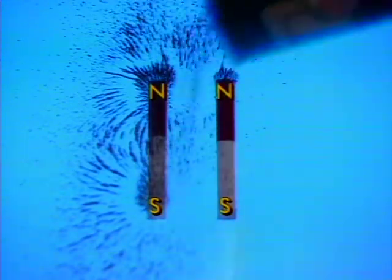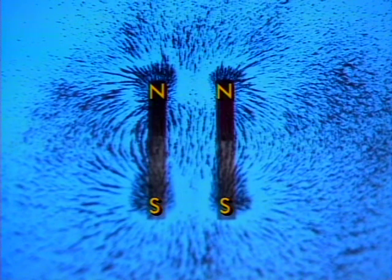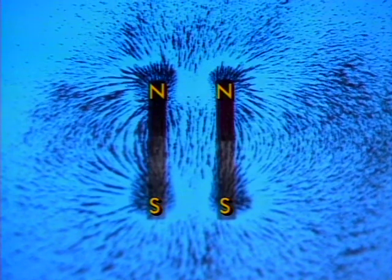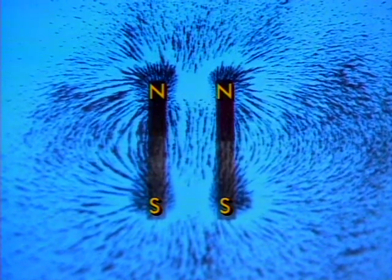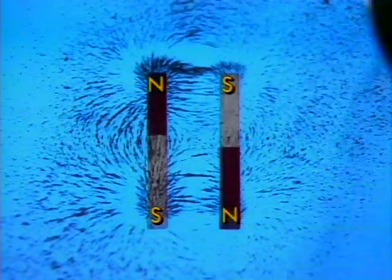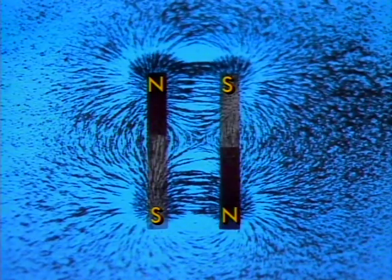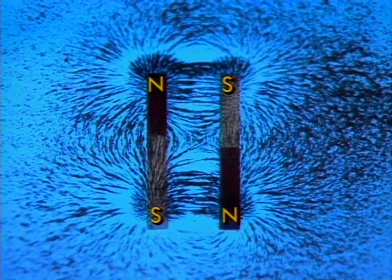Here are two parallel magnets with like poles facing. Here are two parallel magnets with unlike poles facing. Thank you. Bye.